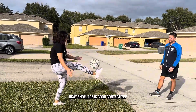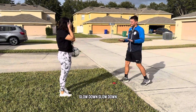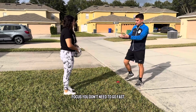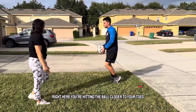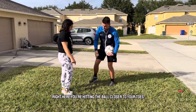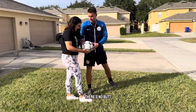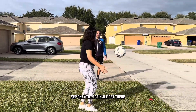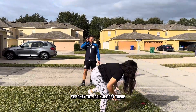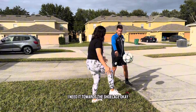Shoelaces. Good contact. Slow down. Focus. You don't need to go fast. I need you to focus on the form and just use the shoelaces. You're hitting the ball closer to your toe — you're hitting like here. I need here. You see? Almost there. You're getting closer to your toe; I need it towards the shoelace.